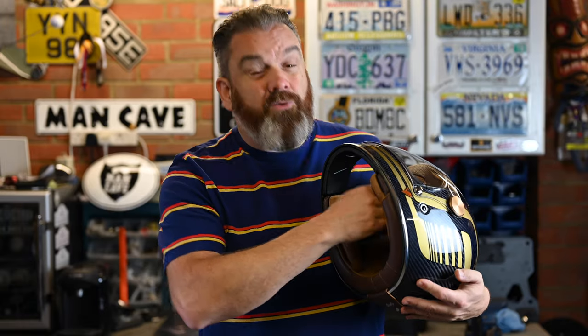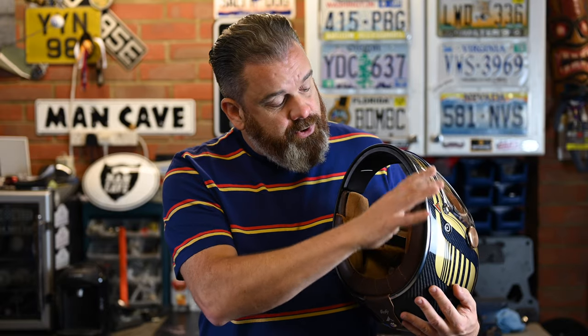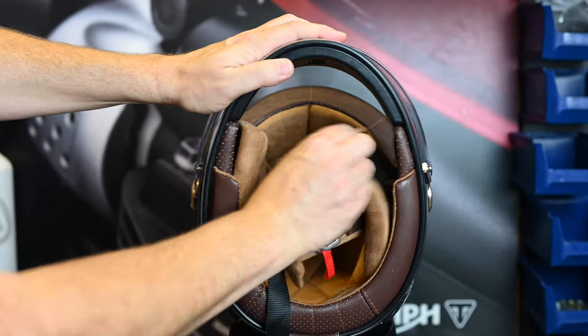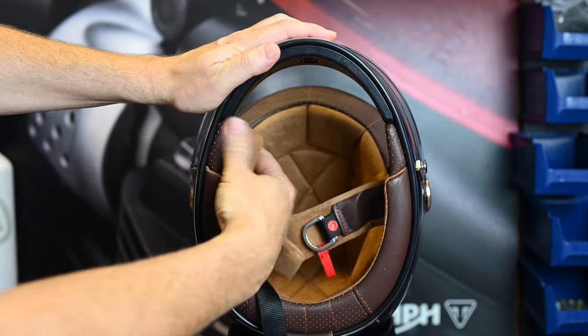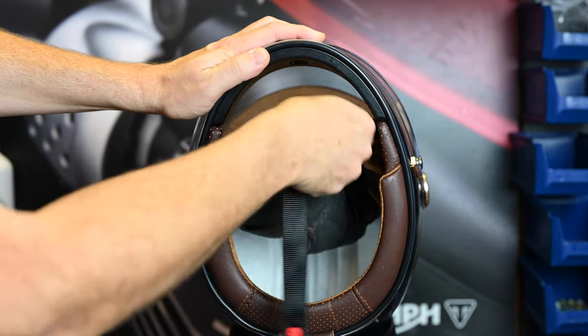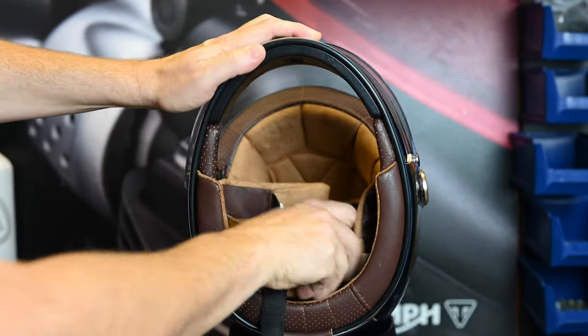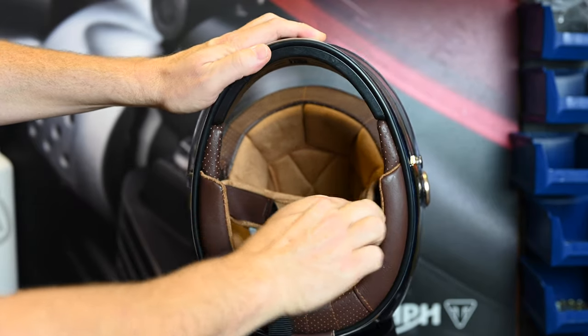When you delve into the inside it's a really plush, nicely finished helmet. The suede effect lining is fully removable and washable, and it's velcroed into place instead of poppers, which I think is quite a nice touch. You don't potentially get any of those hot spots which you can get if it's not a particularly well-engineered popper solution.